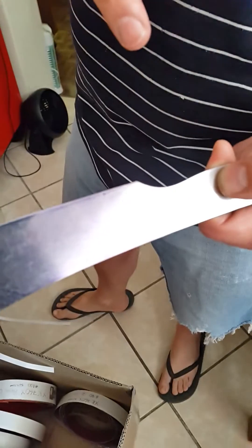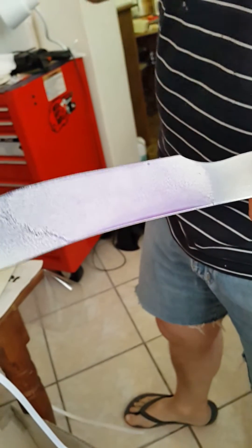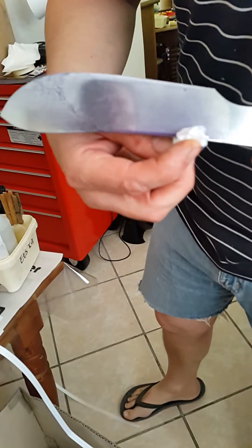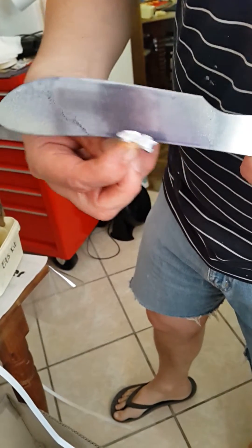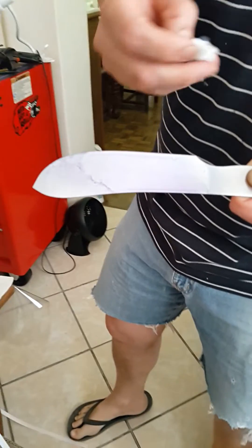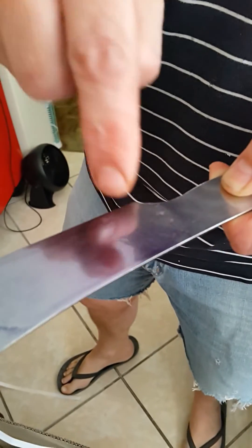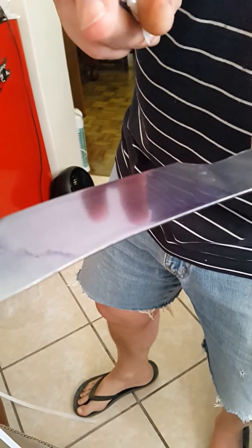Sometimes it runs — what I do is tilt it to one side so the run goes down to the bottom, and if it's a thick layer just run a piece of toilet paper on the edge. Especially when etching very thin or narrow blades where you don't want a line going through, it'll run. Make sure everything you want to etch is nice and smooth and clean with no spots or dirt.